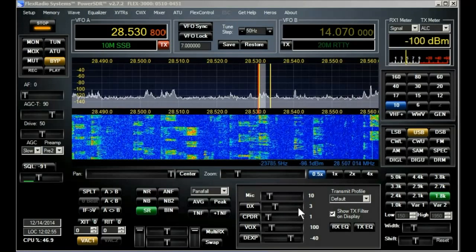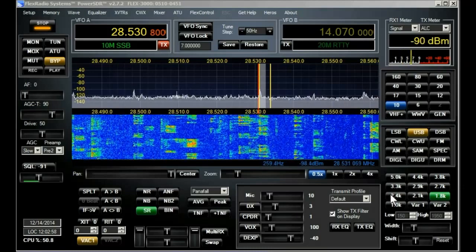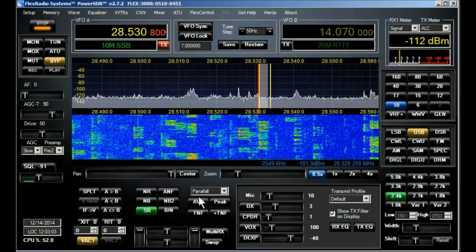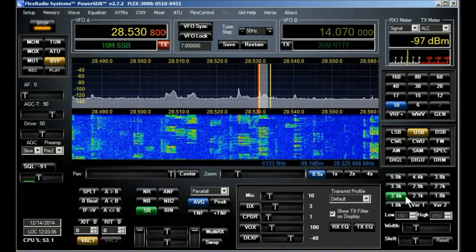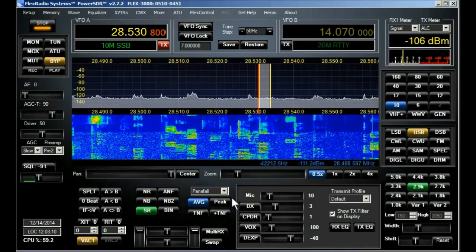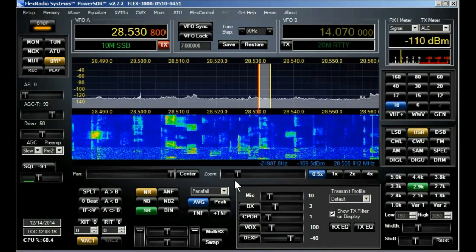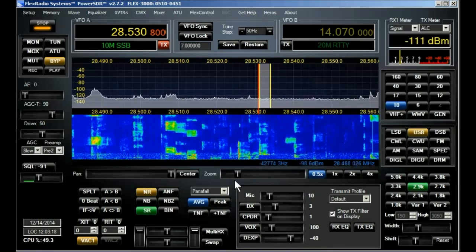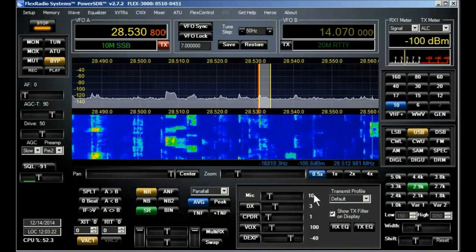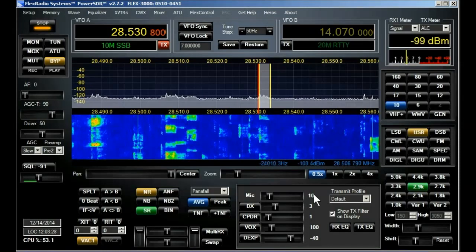Hi YouTubers, just listening in to the 10-meter contest on the Flex 3000 for a change, which is another SDR of mine. This SDR transmits as well as receives and it's made by Flex Radio Systems. This is a Flex 3000 — it's a 100-watt transceiver with a built-in auto tuner.